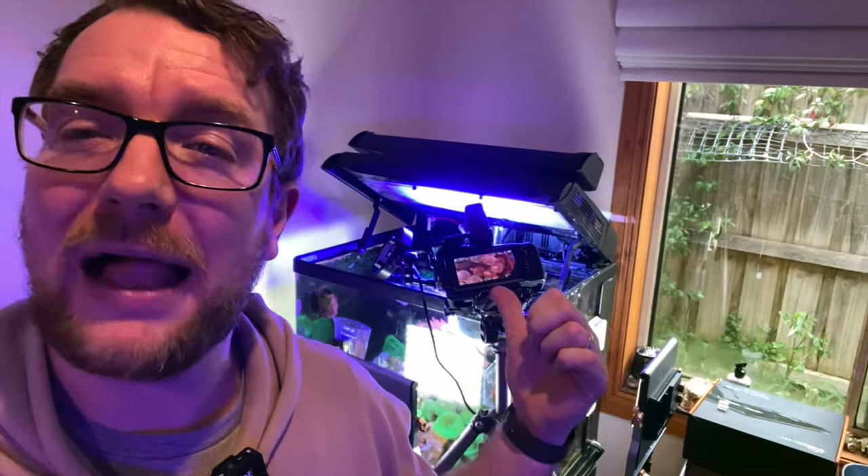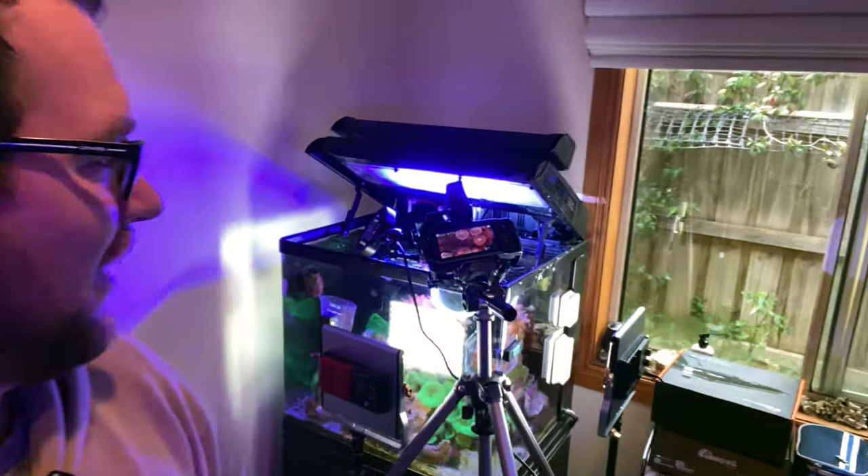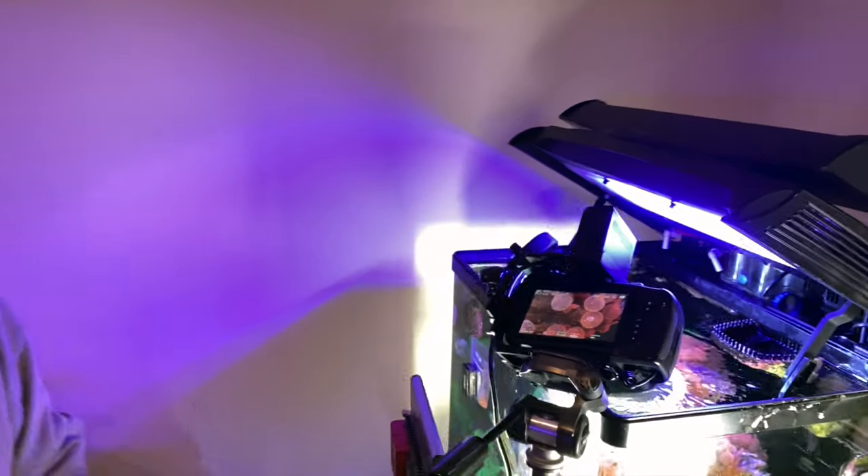I've ripped out my cinema camera, which I don't use all that often, but I should use more often because it pulls some crazy footage. This is a Blackmagic Pocket Cinema Camera 4K — you can see why they abbreviate it to BMPCC 4K. And I've got a pretty cool little setup going on here.